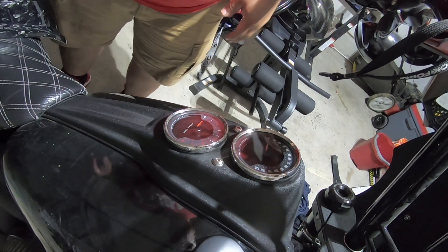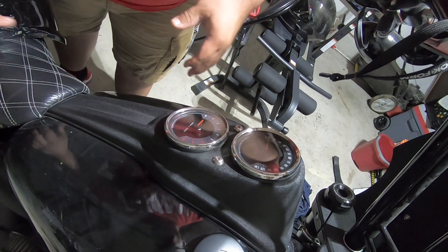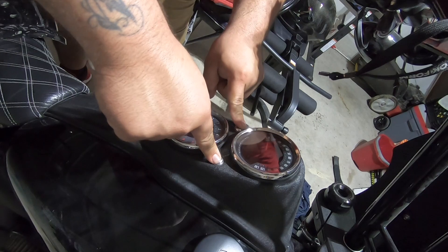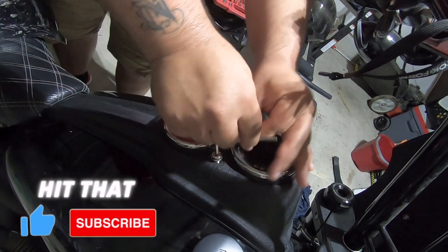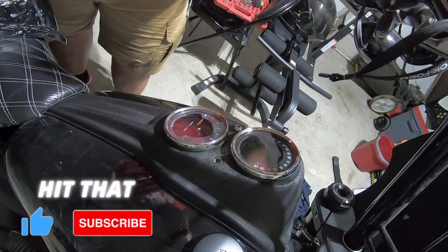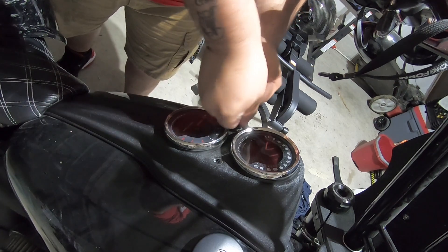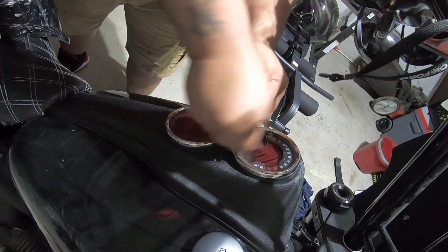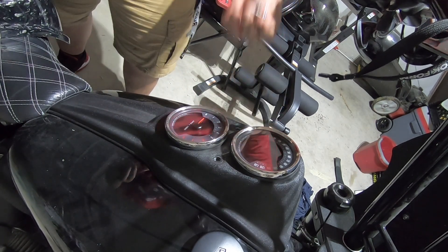You guys see my torn shorts, don't mind that. So what we're gonna be doing is we're gonna be taking all these screws right here out, and take the seat off.